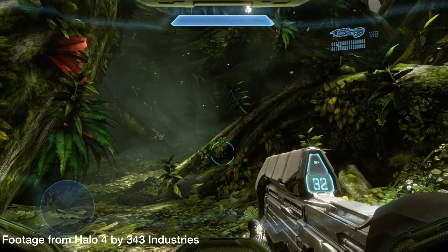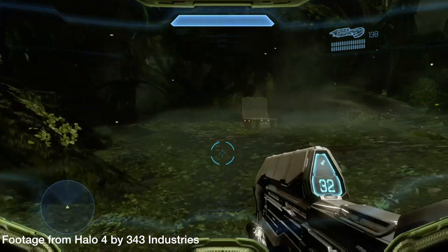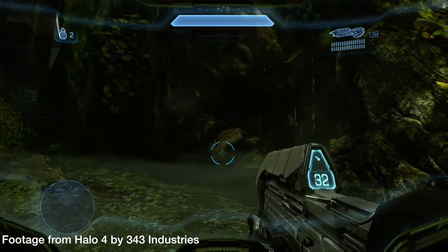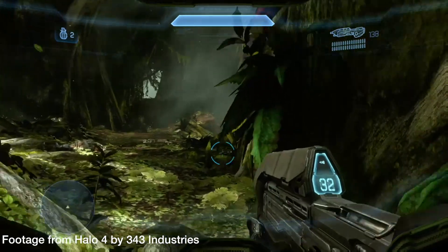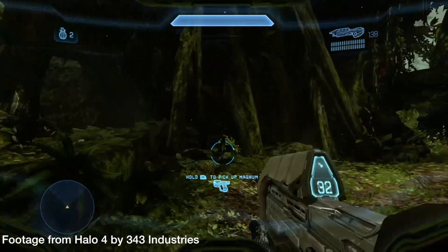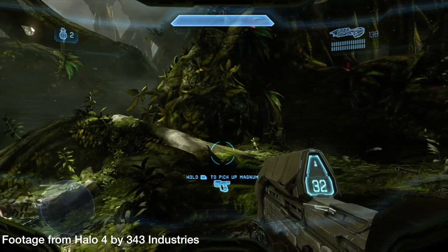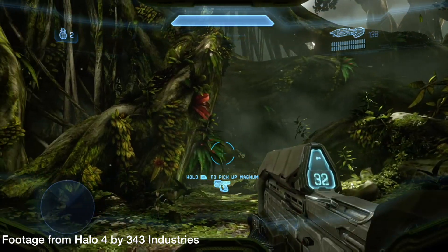So we're in the Halo jungle again and you can see that the trees aren't particularly brown. Now I painted mine, I got halfway through and I thought, hmm, trees aren't particularly brown when I keep looking at it. So this is an interesting one.